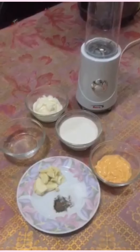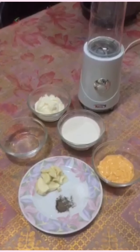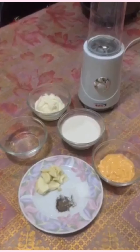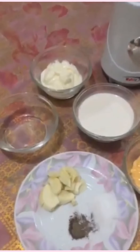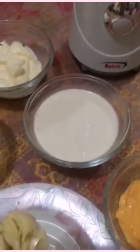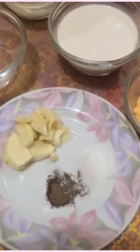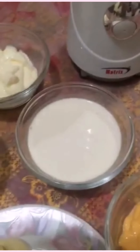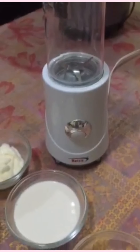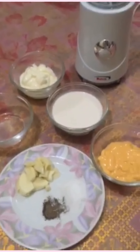Tapos na natin gawin yung turmeric rice natin, okay na rin yung ground meat natin, okay na rin yung garnishing natin. Ngayon naman yung sauce. So for the garlic mayo, kailangan natin ng vinegar, mayonnaise, milk, garlic, pepper, at saka sugar. And then for the cheese sauce, kailangan natin ng milk at saka ng cheese, at syempre kailangan natin ng food processor or ng mixer. Imimix lang natin sya and then okay na. Tara, gawin na natin!